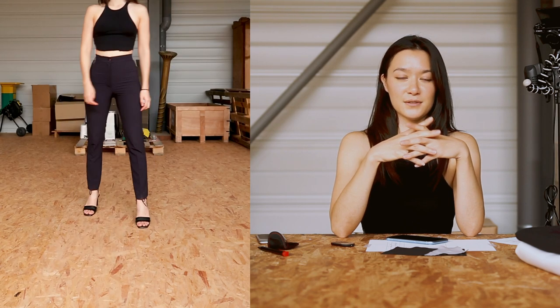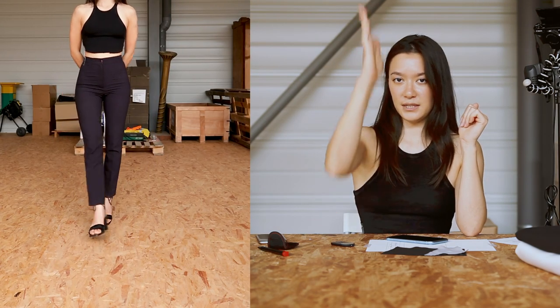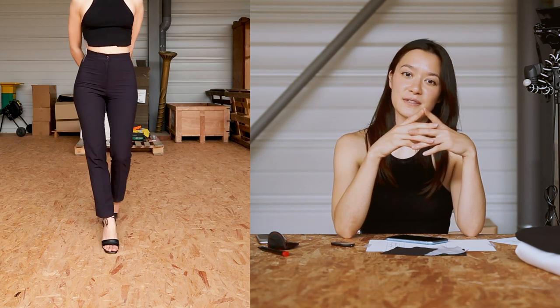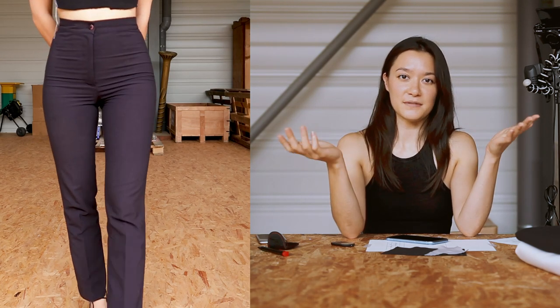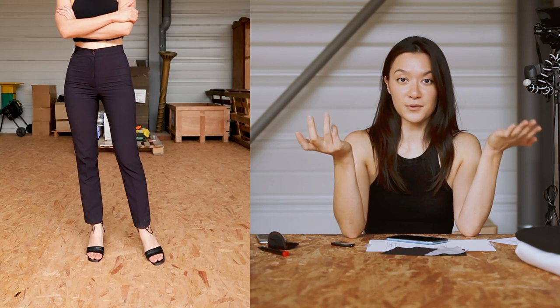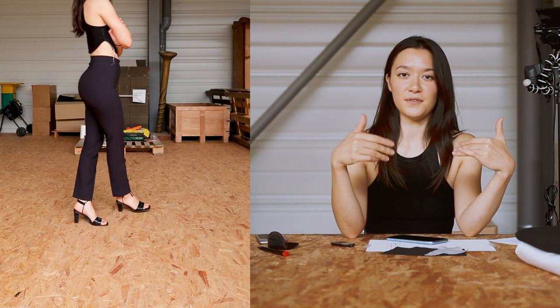They've got a tailored twist to themselves, partly given by this fold in the middle that you'll have to press down yourself. The very cool thing about them is that you can wear them with so many different shoes and tops, and even if the shoes and the tops are not formal themselves, they're still gonna look good with the whole outfit.